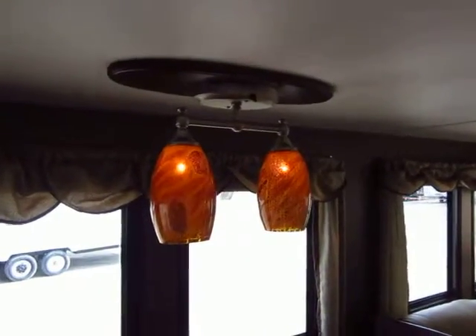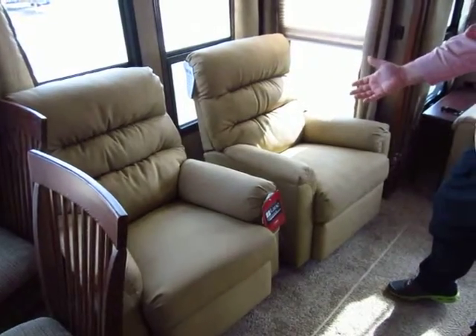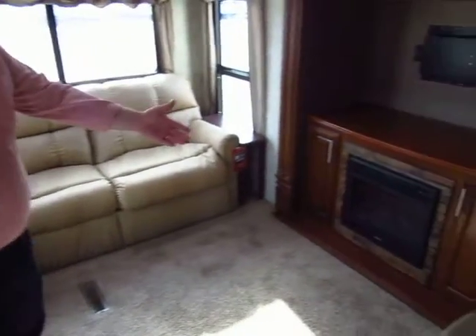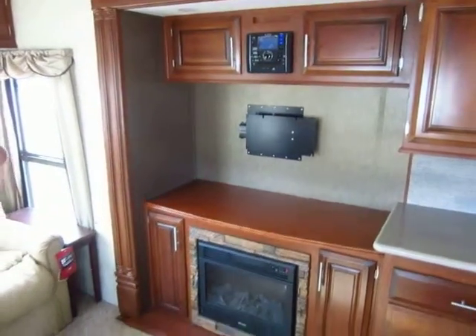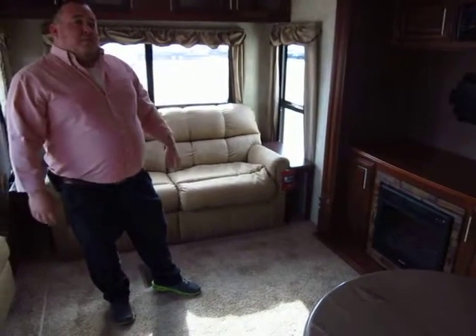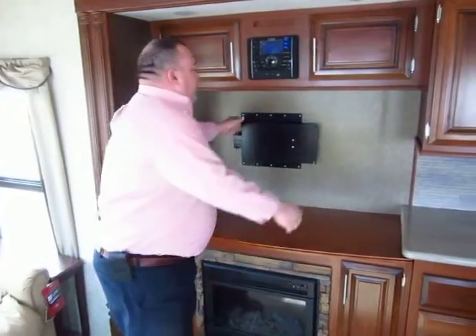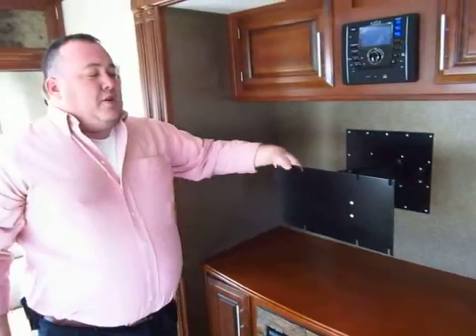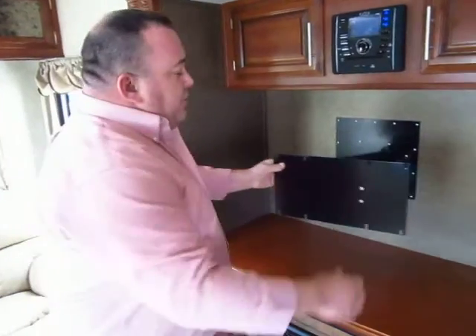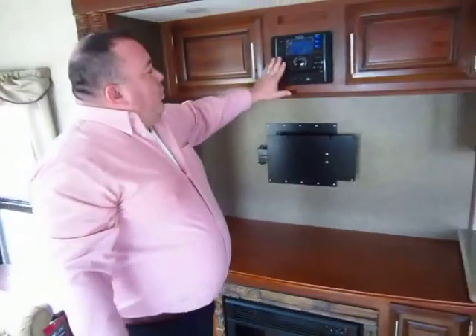Even these accent lights are LEDs. All of our furniture is Lane residential quality furniture — it's lifetime warranty on the mechanisms, extremely comfortable and durable. The fireplace is a great feature. It's not only going to give you a great look in the coach, it's also 12-volt electric, so it puts off a good amount of heat, and you're not wasting your propane when camping. All of our televisions are mounted on a swing arm bracket so you can get a good view from wherever you may be sitting in the coach, and for traveling it locks right into position — you don't have to strap your TV down.